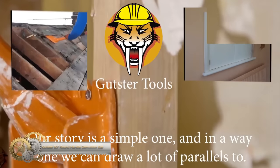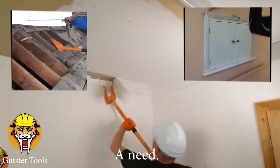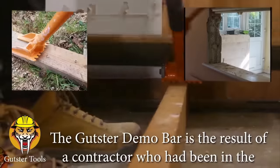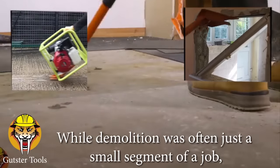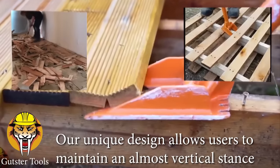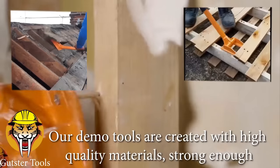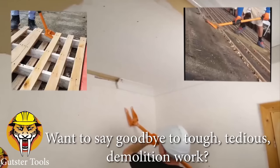If you're in the market for a superior demo tool, the Gutster Demo Bar is a great choice. Its unique design makes it ideal for a variety of demolition projects, including flooring, decking, and roof sheathing removal. At 60 inches, the pry bar is long enough to provide great momentum when removing hardwood flooring, yet also allows you to maintain an almost vertical stance when using it. The result is less strain on your back and a faster, more efficient demo process. The Gutster Demo Bar is made of high-quality materials and features a nail puller at the back of the head, plus wheels that enable you to roll the bar easily across the floor.